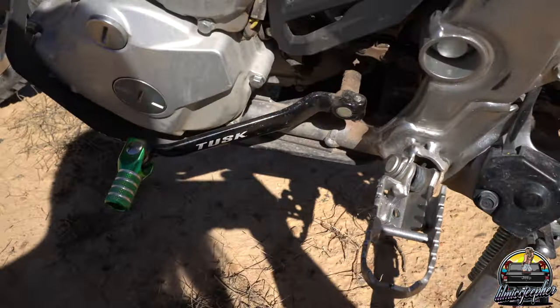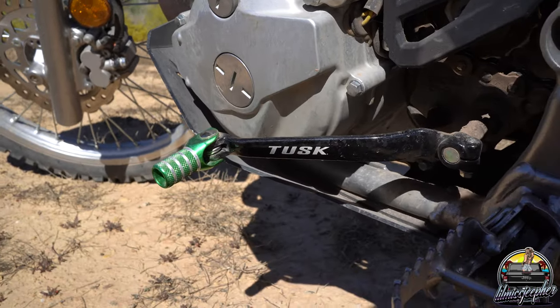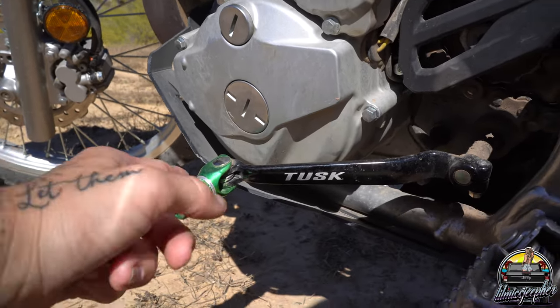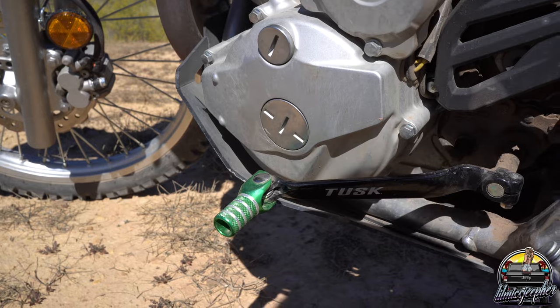This next one I didn't know I'd need until I dropped the bike and completely demolished the stock shifter. So I recommend getting a new shifter — I went with Tusk again, a brand I like. This one folds in, so if I drop the bike again instead of the stock one that just collapsed and looked funky, this one will fold in and go right back to normal so I won't be stranded on the trail like last time.